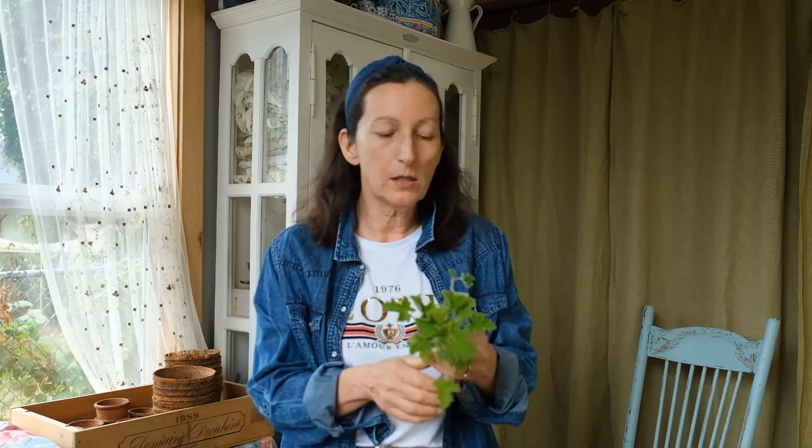Have any of you grown scented geraniums before? I used to be able to find them all the time, so I never bothered to make my own cuttings early on because they were so prevalent. Then I realized that they were kind of falling out of favor, a little bit harder to find, or the growers weren't growing the ones that I wanted, and I decided to take matters into my own hands.